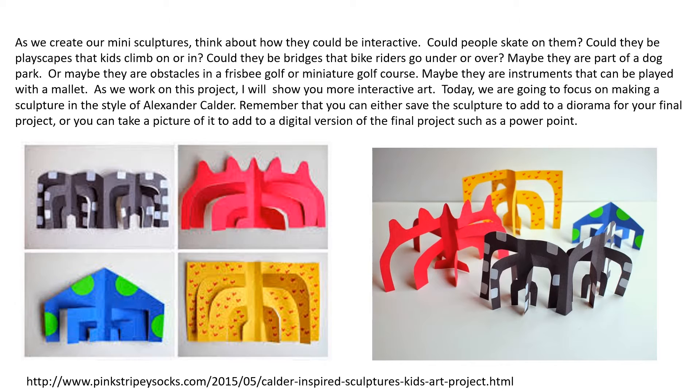As we create our mini sculptures, think about how they could be interactive. Could people skate on them? Could they be playscapes that kids climb on or in? Could they be bridges that bike riders go under or over? Maybe they are part of a dog park, or maybe they are obstacles in a frisbee golf or miniature golf course. Maybe they are instruments that can be played with a mallet. As we work on this project, I will show you more interactive art.